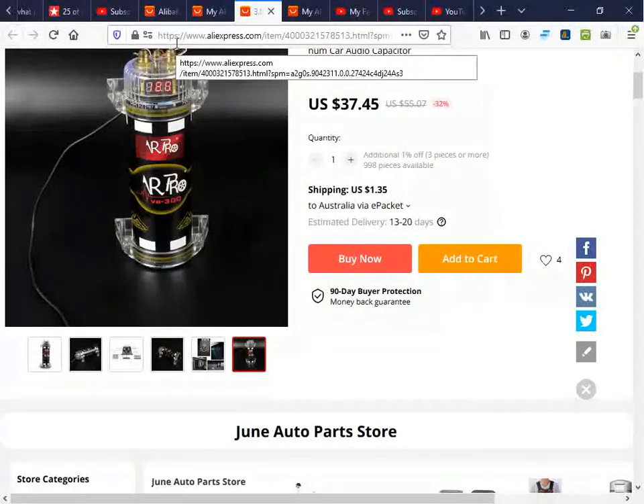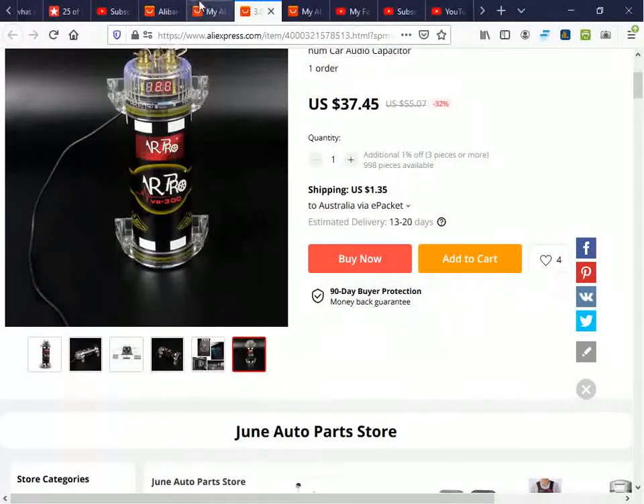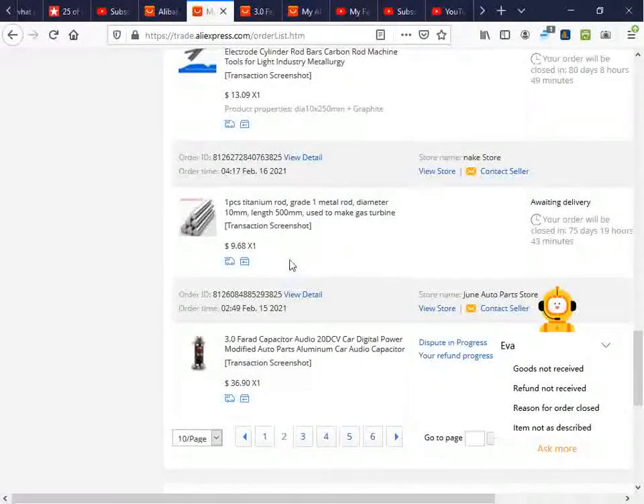Please enjoy the experience of my pain, suffering, and inhalation of toxic substances. Don't make the same mistake yourself. Let's continue with the teardown.